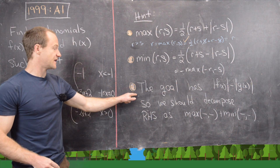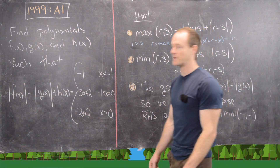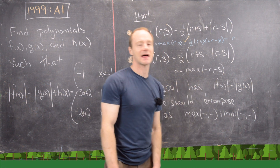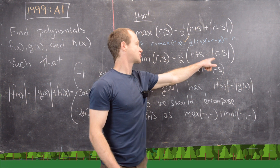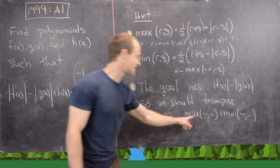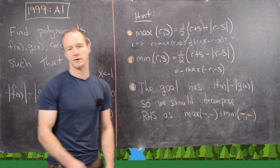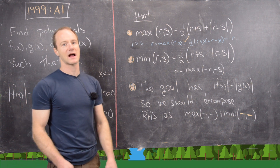Using these two tricks, we can read into the problem to get a hint for what the solution should look like. Our goal function — the right-hand side — has an absolute value of f minus an absolute value of g in it. The maximum gives you an added absolute value, and the minimum gives you a subtracted absolute value. So this tells us that we should probably decompose the goal as the maximum of two things plus the minimum of two things. Maybe pause the video and give it a go, then we'll pick back up and look at the solution.